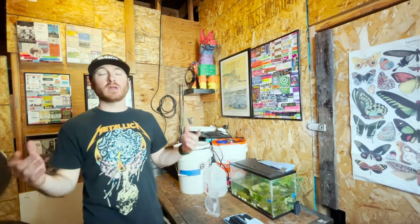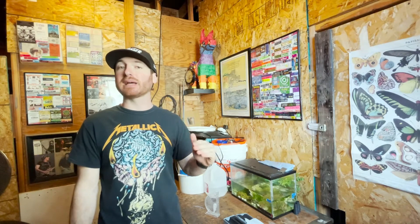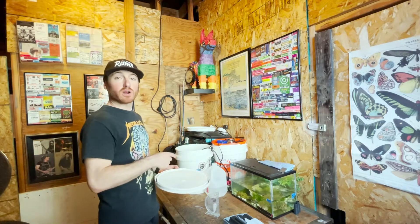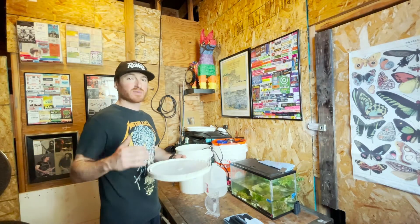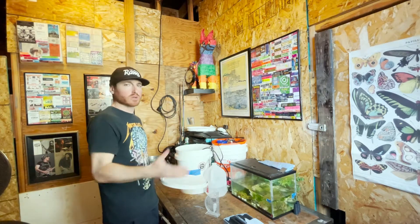Hey, what's up everyone? Today I wanted to go over two of the most commonly available and least expensive methods of testing the salinity in your saltwater aquarium. Follow along as I prep my saltwater for my next water change and I talk you through exactly what salinity is and why it's so important to a reef aquarium.